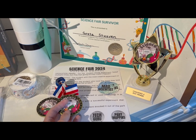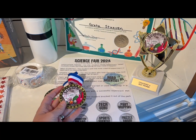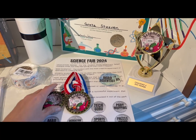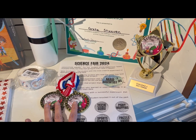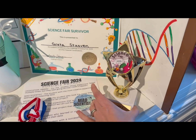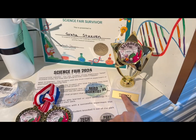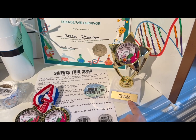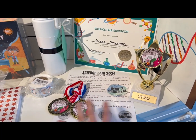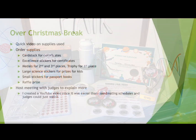For second and third place, I ordered science fair medals from crownawards.com — I'll link that below. They have a bunch of different medal faces and ribbon colors to choose from, and you can customize the engraving. I have 'Challenge A Second Place' and 'Challenge A Third Place' engraved on them — about five or six dollars each. For the winner, I got a trophy that's already engraved with 'Challenge A 2025 Winner' and has a science fair emblem. It was about thirty dollars total for the medals and trophy, shipping included, and it shipped within a week.